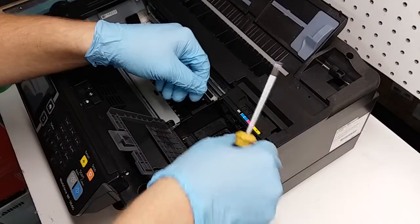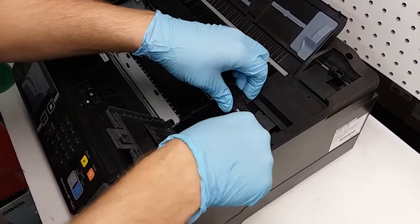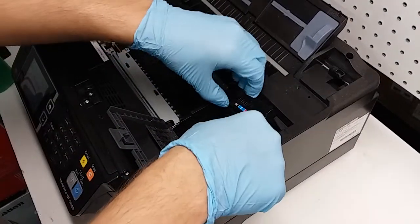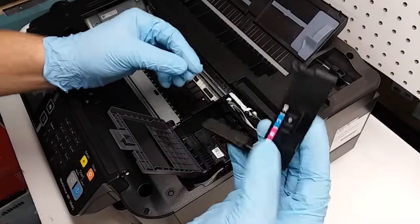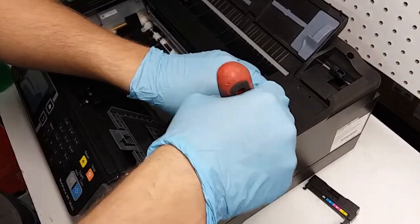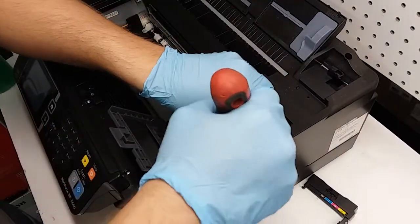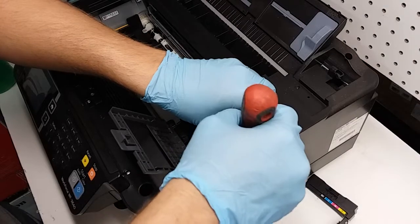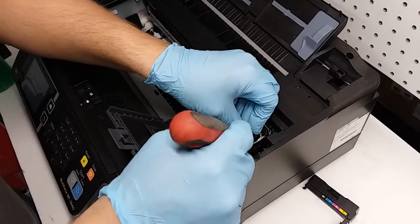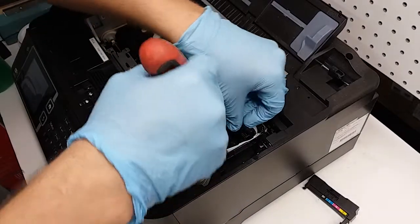We're going to remove this screw here and set it aside so we don't lose it. Then we're going to pull up this plastic piece right here without breaking it — it just clips off. Now we have this piece out. We're going to carefully remove this controller board, which is the contact board for the cartridges, just from one side. We need to unclip it gently and pull it up, same thing on the other side.